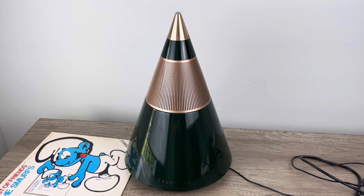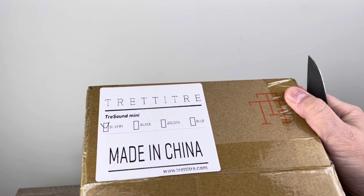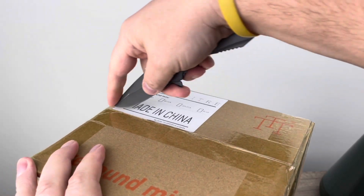So recently, Tretitry contacted me and said, hey, would you like to review another one? I said, well, what makes it unique? And they said, this one is the Mini. That makes sense — I feel like my gripe about the old one was that it was just so large. Where do you put this thing? Maybe a miniature version would be cool. The original comes in multiple colors, as does the new one. I got the silver one for the Mini. I'm guessing it's roughly half the size, which will be a much more practical form factor. From a cost standpoint, this new speaker is still pretty pricey at $224, so I expect it to perform as well as the larger one.